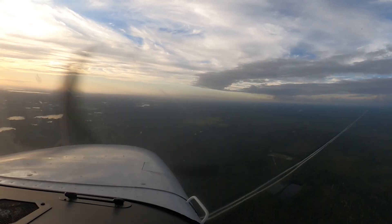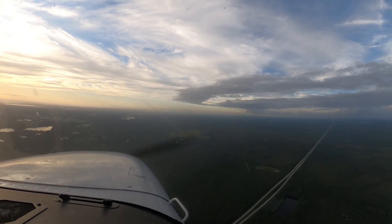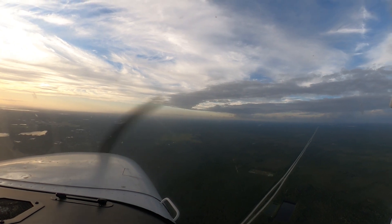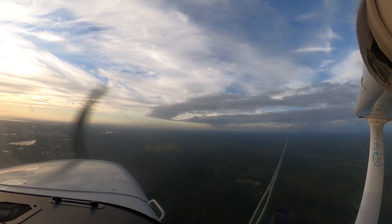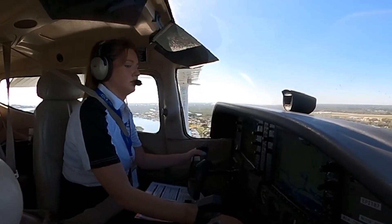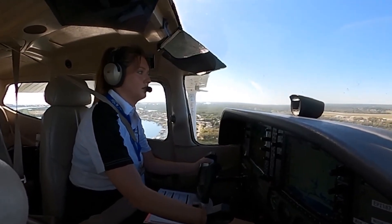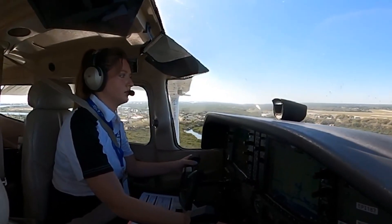Now that we know what a holding pattern is, the next step is understanding how to enter one. The FAA recognizes three standard entry methods, and choosing the right one depends entirely on your heading as you approach the fix. This is where precision meets instinct, because on a checkride or a real IFR flight, you're expected to identify the correct entry quickly and confidently.